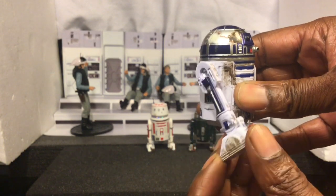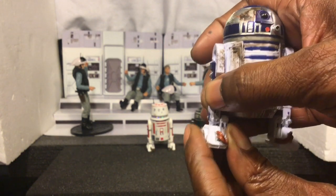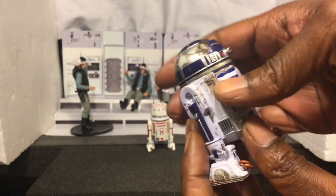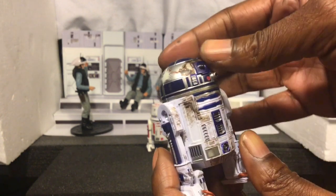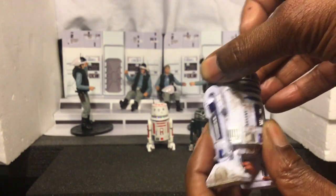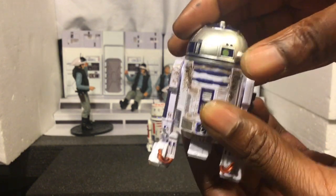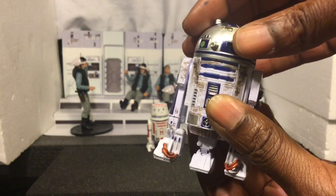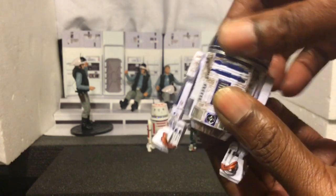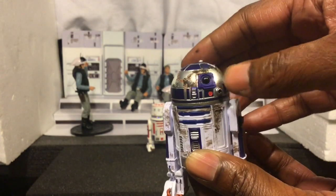Not a lot of articulation with these guys — it's going to be the same for all of the figures. You have a little articulation in the foot, up and down, and back and forth with the legs. You get the swivel in the dome, which also clicks. And then it also releases the third leg — you turn it one way and the third leg comes down on R2-D2. You turn it back, and once you hear the click, you know it's locked in place. And then you can put the head back where you want it.